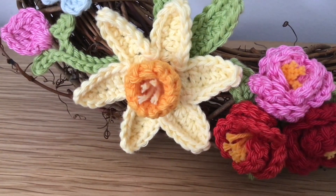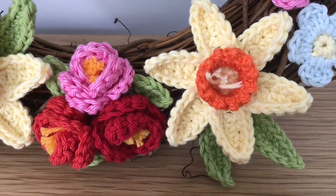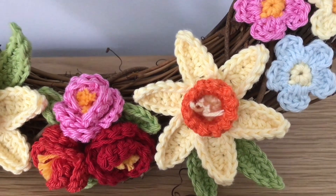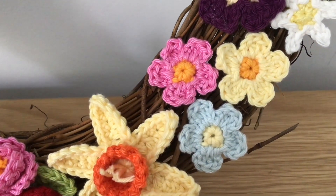Either side, you have these lovely daffodils. Again, a wonderful pattern by Attic24. Excuse the shaking — I'm actually holding the camera rather than putting it on a stand, so you may wobble about a bit.